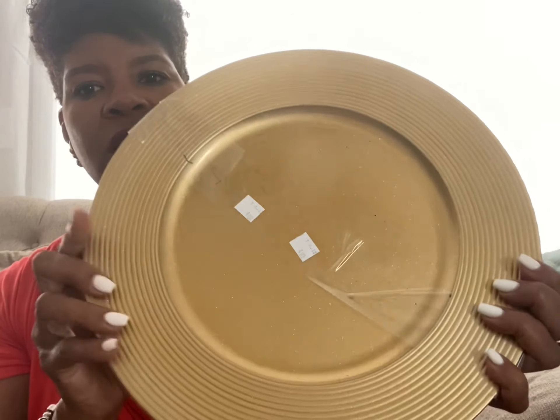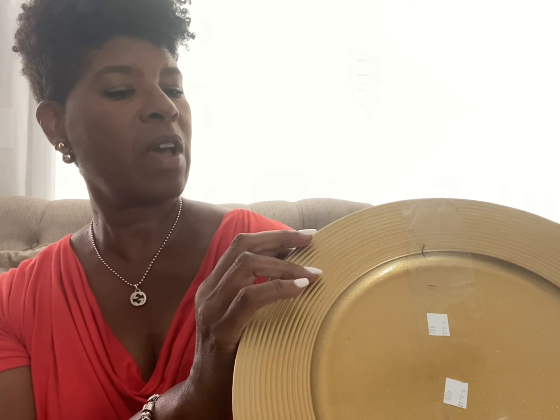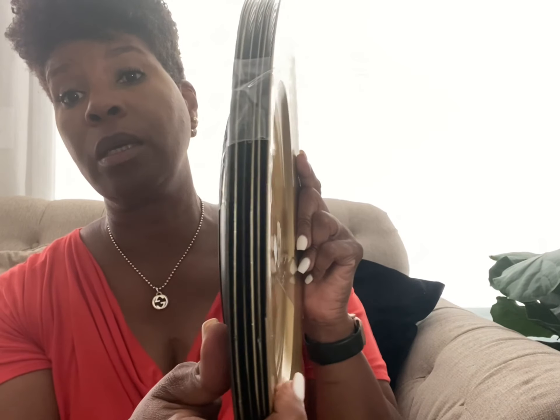So $3.75 for a set of six of them — that was really a good deal. They're by the brand Ashland. I'm not sure where they originate from, but they're nice charger plates — nice and heavy, really cute.